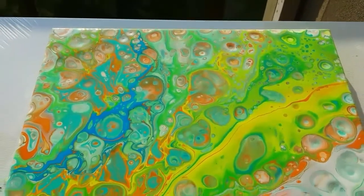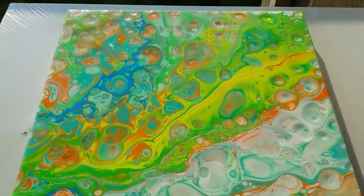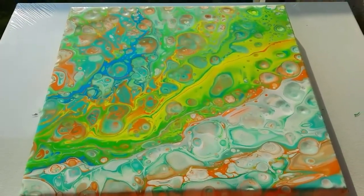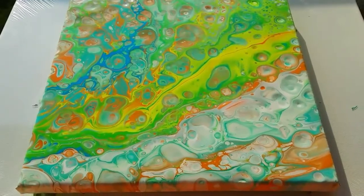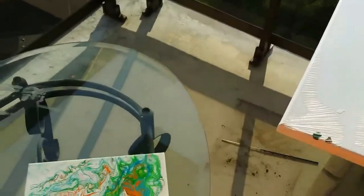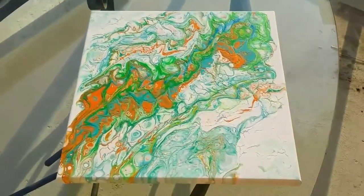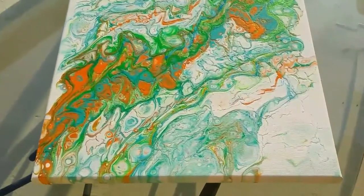I can already tell you what's going to happen to this painting once it dries because, as I said, I did it this morning. It's likely to crack and craze — just like this one, the one I did this morning. Look at those cracks.